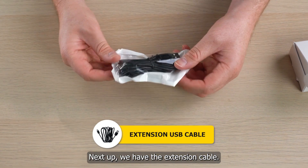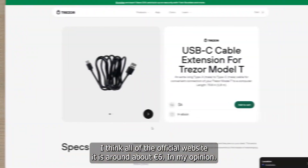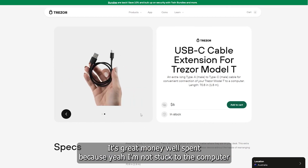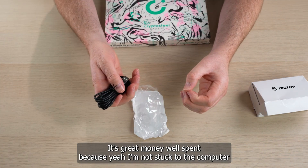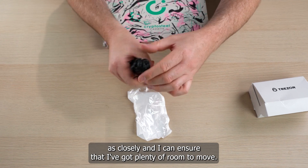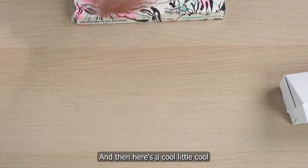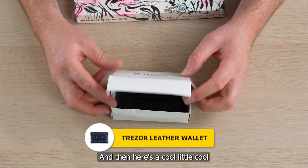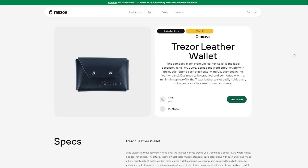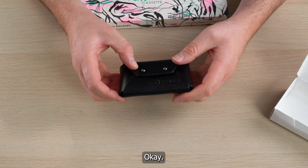Next up, we have the extension cable. I picked this up for around six Euro off the official website. In my opinion, it's great money well spent because you're not stuck as closely to the computer and you've got plenty of room to move. And here's a cool little extra I picked up off the website as well — this is the official little wallet that comes with it.